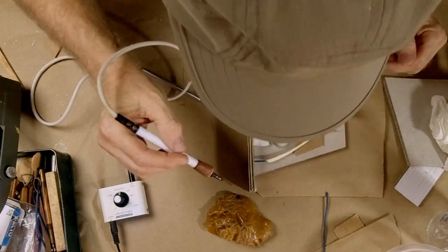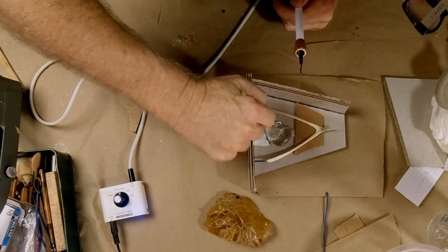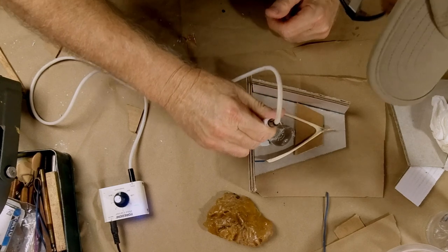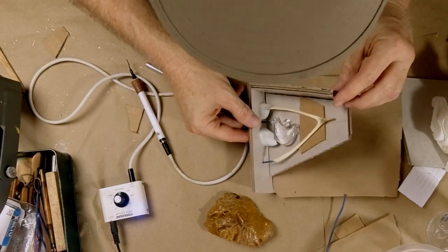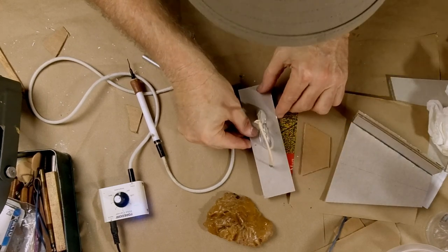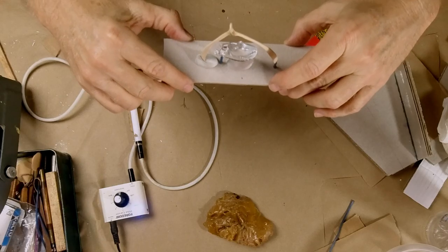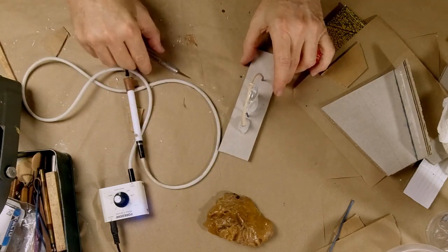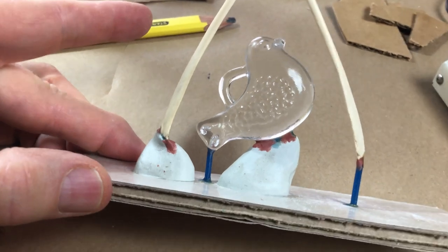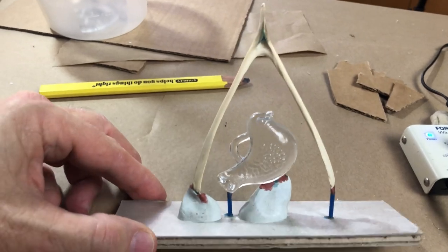That tail is quite a bit out of alignment, so I'll bring that down. I'm going to move the whole thing down. The question is whether it's going to hold up — I think it will. I got it to stand up. I need to be super careful because right now it's pretty fragile, but it will hold and we'll finish welding it on. Here's the piece — beautifully waxed up and looking good, all connected up and ready to go.